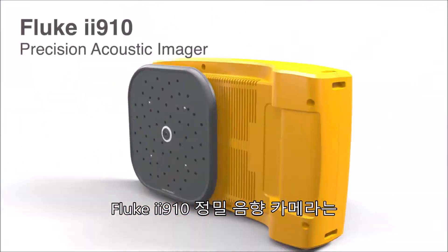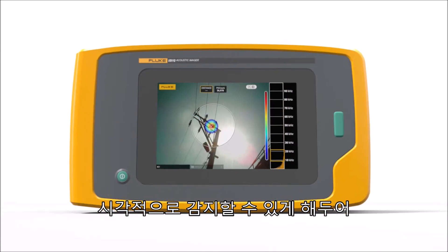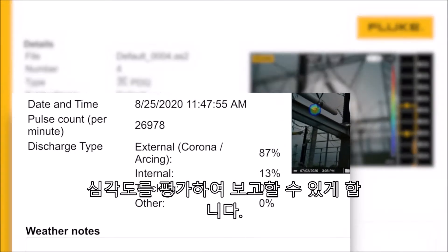Safety hazards are a real concern. Fluke's II910 Precision Acoustic Imager enables you to visually detect early-stage partial discharges, making it easier to locate the source, assess severity, and report with minimal training.